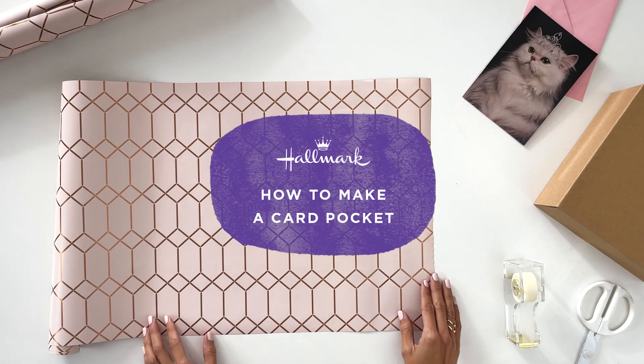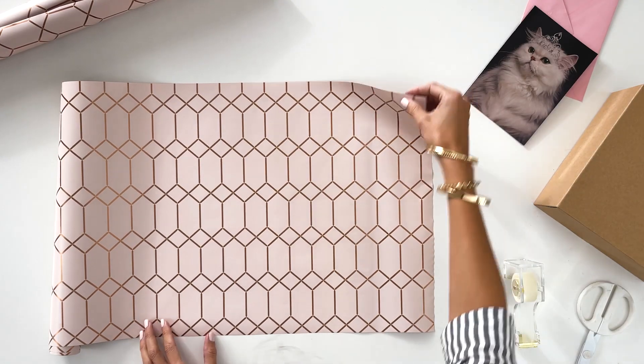Want to know how to make a card pocket for a gift? Watch this. You're going to want to use reversible wrapping paper.